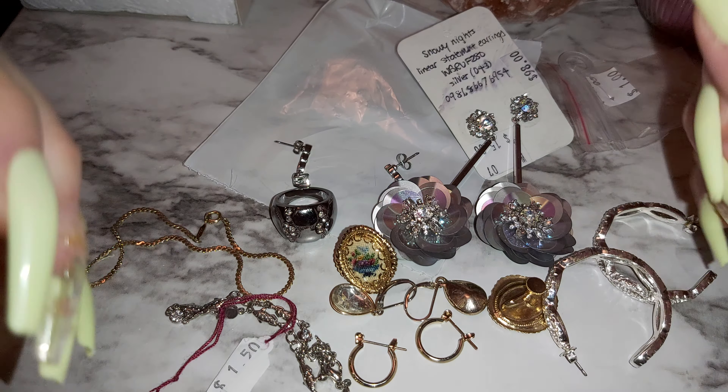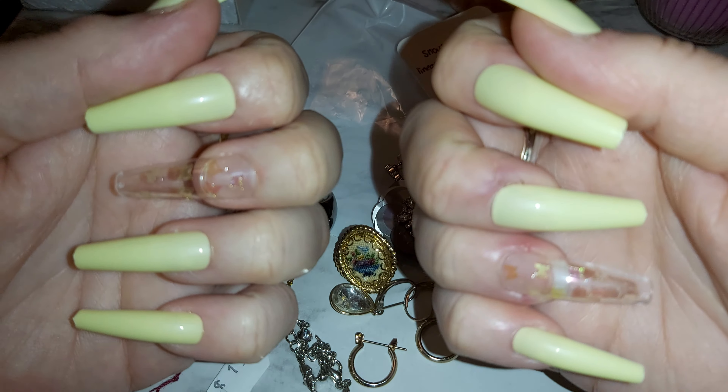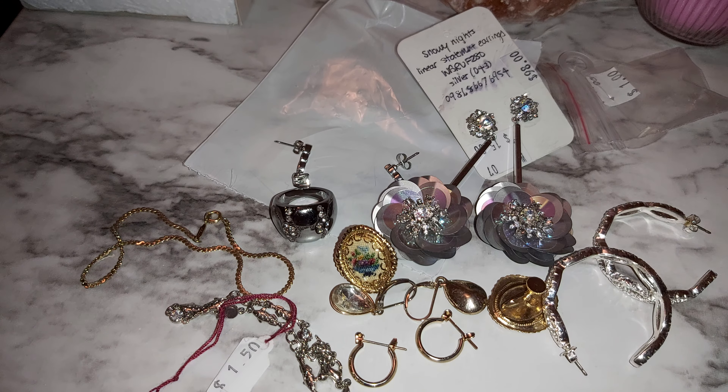Hi guys, I'm back with part two of the jewelry haul with my beautiful lime green nails that I love with butterflies on them. And I wanted to show you some rings from Wish.